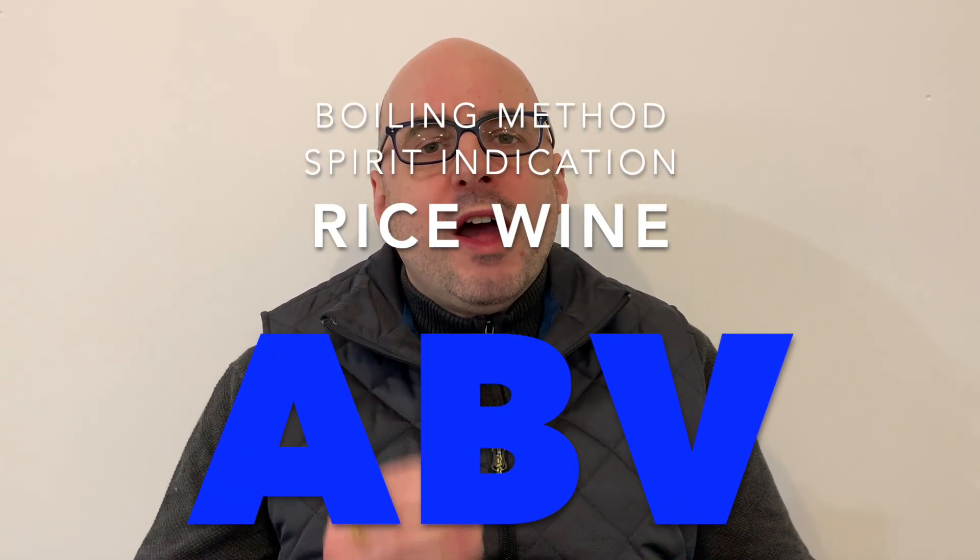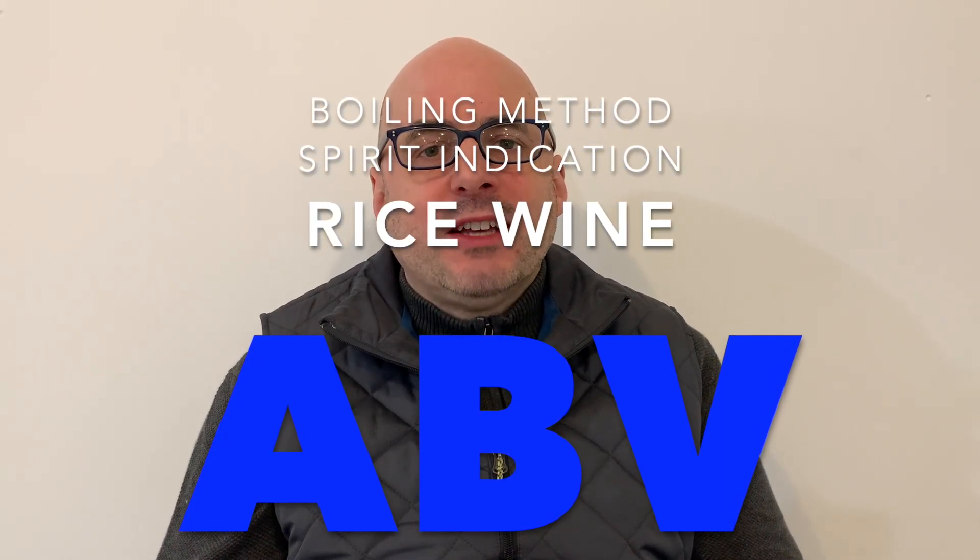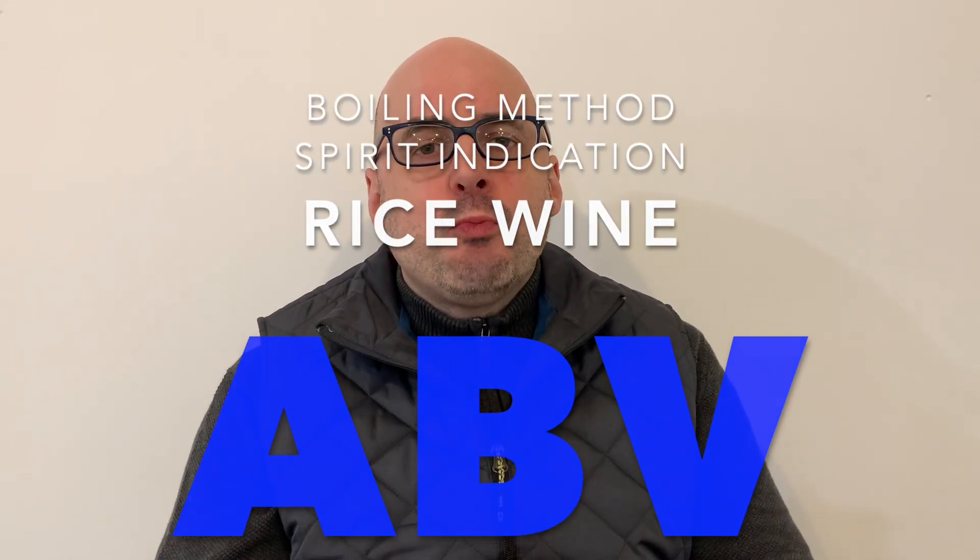What is the alcohol content of my home-brewed rice wine? Last episode, I tried a method that involved a hydrometer and a refractometer, taking measurements after fermentation is done, and I tried to calculate the ABV with that method. I didn't get a value that I trusted.